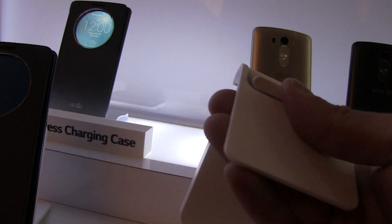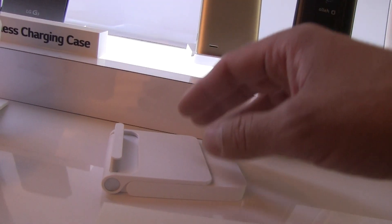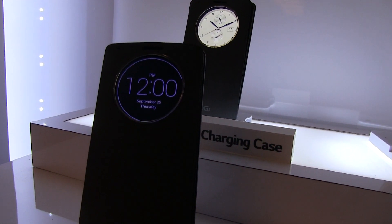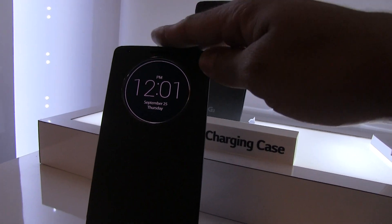Pretty nice device. This is an optional accessory, but it's a pretty reasonable way to charge your phone. It's not going to be quite as fast as plugging into the micro USB port, but it's a lot more convenient. If you're at a desk all day, you're going to get up from your desk with a hundred percent battery charge every time. This is Xavier, and this is the new LG G3 quick circle wireless charging case.